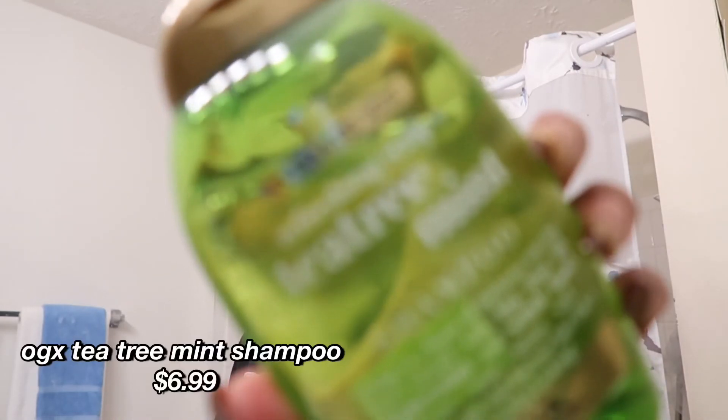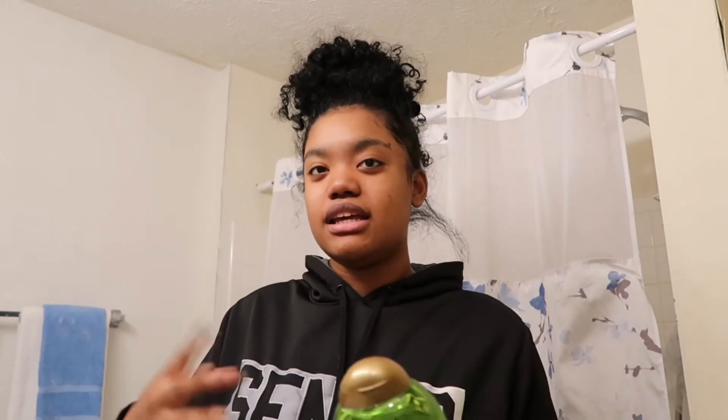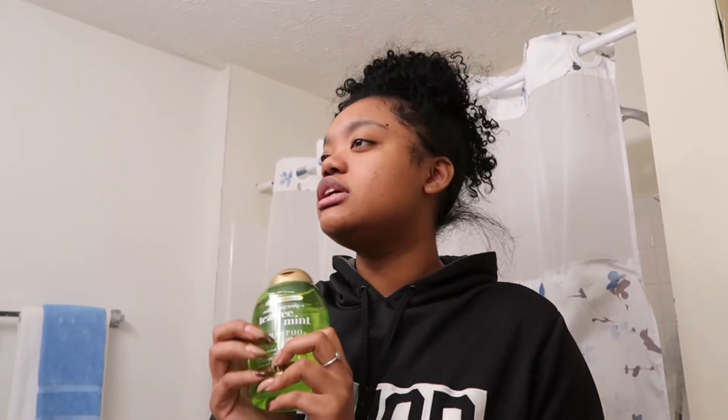Recently I've been using the OGX Extra Strength Refreshing Scalp Tea Tree Mint Shampoo. I got this when I did the braids because I wanted my hair to be completely cleansed. Anything with tea tree or mint can give that refreshing feeling on my scalp. I've been using this in the colder months so I can fully strip my hair of any buildup and start with a fresh, clean slate.